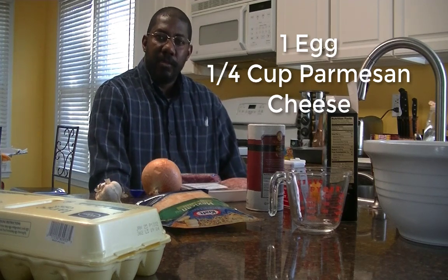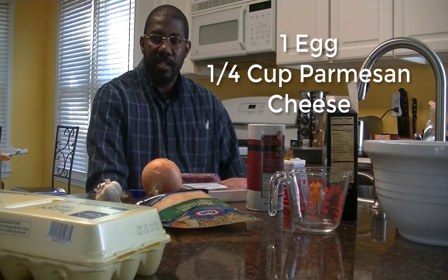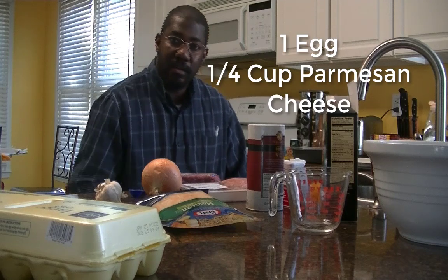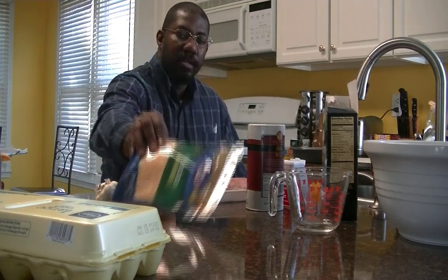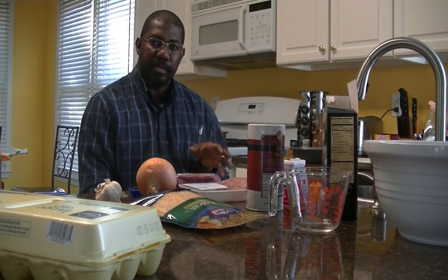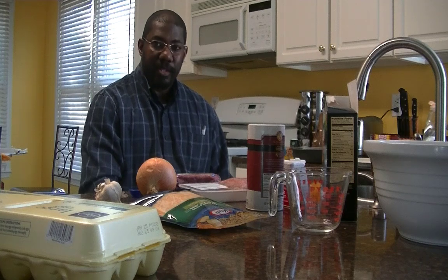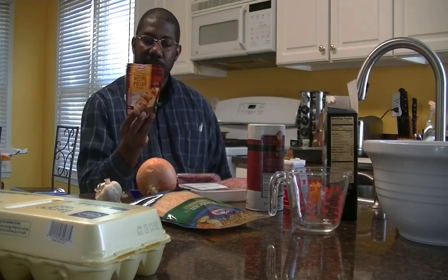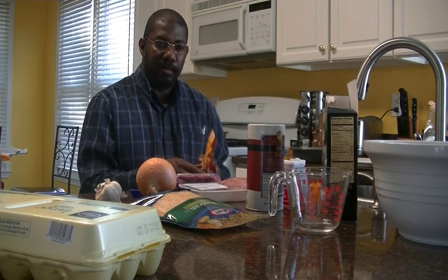The recipe also calls for some Parmesan cheese, but I just happen to be out. So I'm going to substitute it with some Mexican shredded cheese instead. Also, not essential for this recipe, I usually wrap my smoked meatloaf in bacon. I don't feel like doing that today, so I have some Oscar Mayer bacon pieces — the fresh ones — and I'll just throw that into the meat.